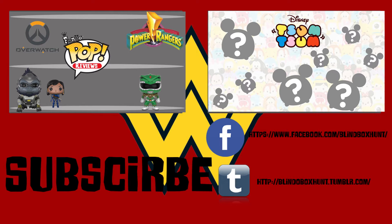Hey guys, if you want to see another one of my videos just click on the annotation, and if you're on a mobile device the link will be down below in the description. Don't forget to hit the subscribe button and like and comment on the video. See you in the next hunt!